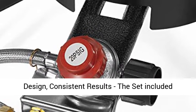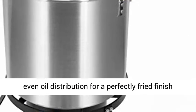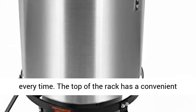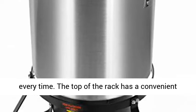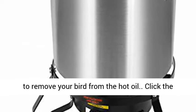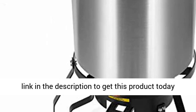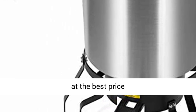Smart design, consistent results — the included poultry rack holds your bird in place to ensure even oil distribution for a perfectly fried finish every time. The top of the rack has a convenient loop which accepts the lift hook when you're ready to remove your bird from the hot oil. Click the link in the description to get this product today at the best price.